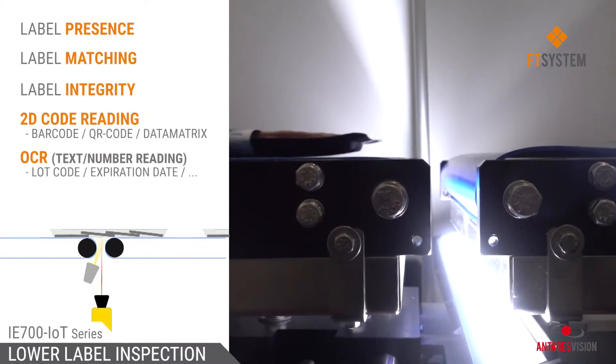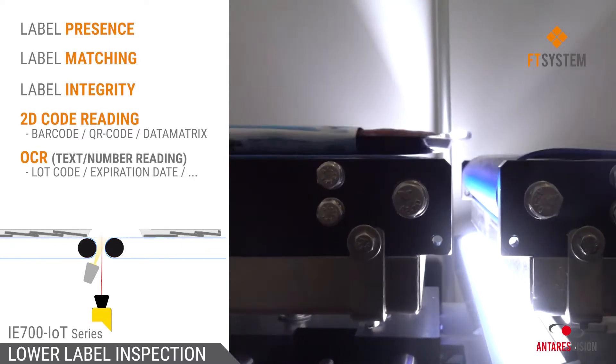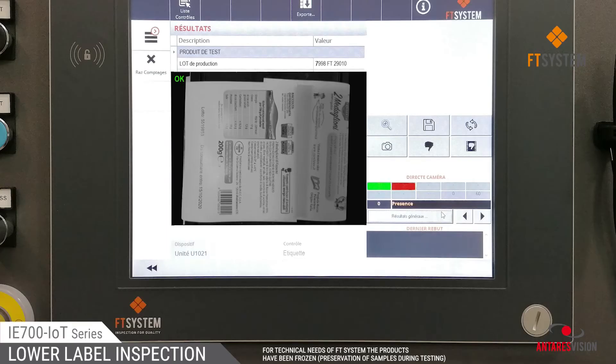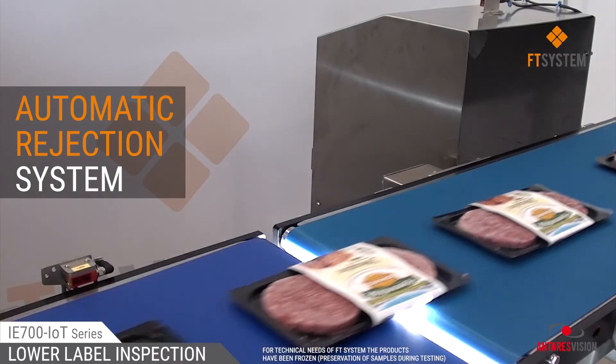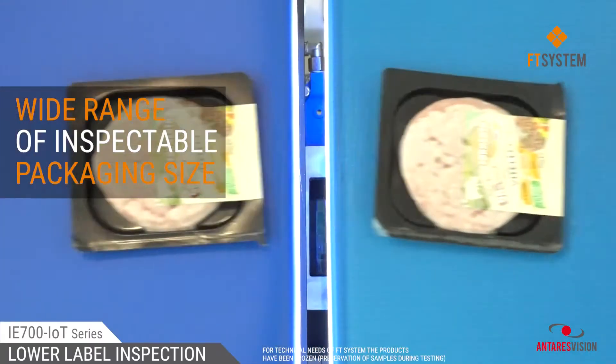This working principle allows installation under the conveyor belt plane, in correspondence of a junction point. Wrong application, non-correspondent label kind, damages, errors in lot code or expiry date — all label defects are located and non-compliant products are automatically rejected.